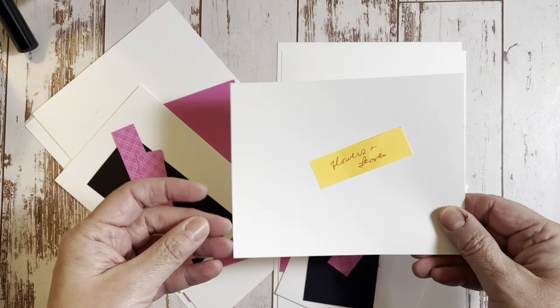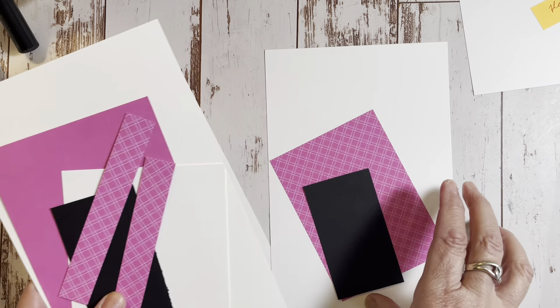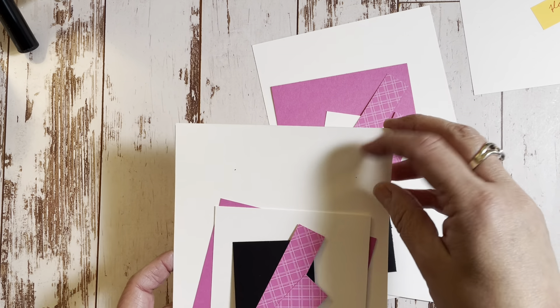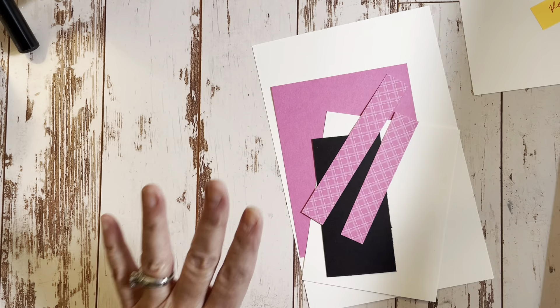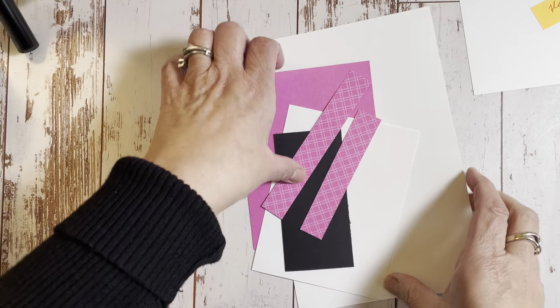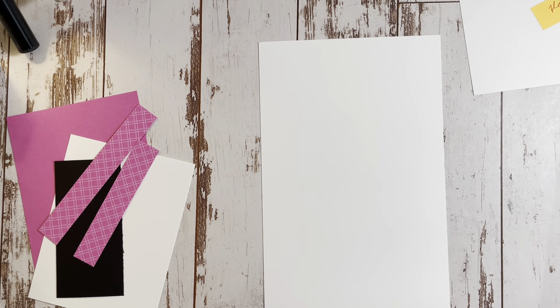I have a note here that says flowers and leaves - that's where I'm going to stamp today. We are doing two cards. Here is one card and here is the other. All the measurements and the products I've used today are on my blog post. We're going to take a five and a half by eight and a half piece of thick white basic white cardstock.